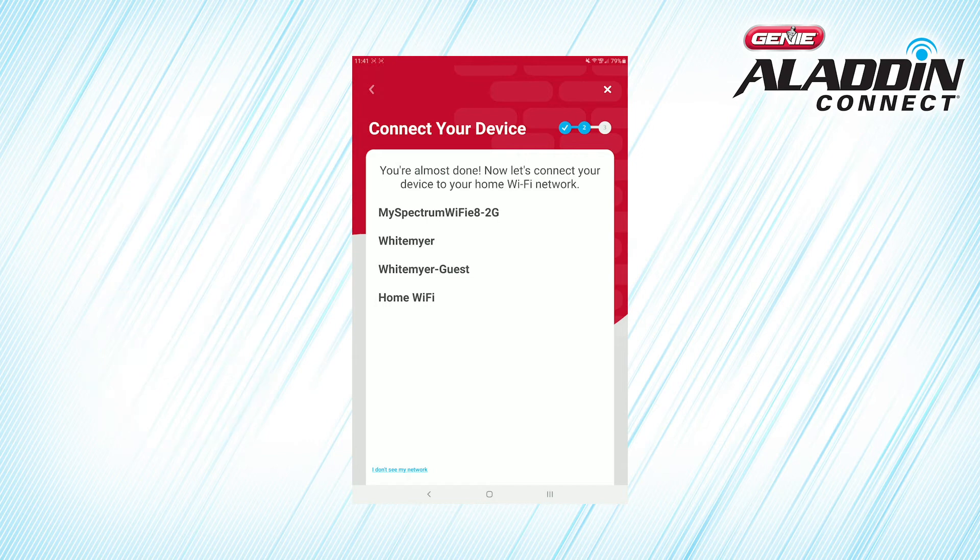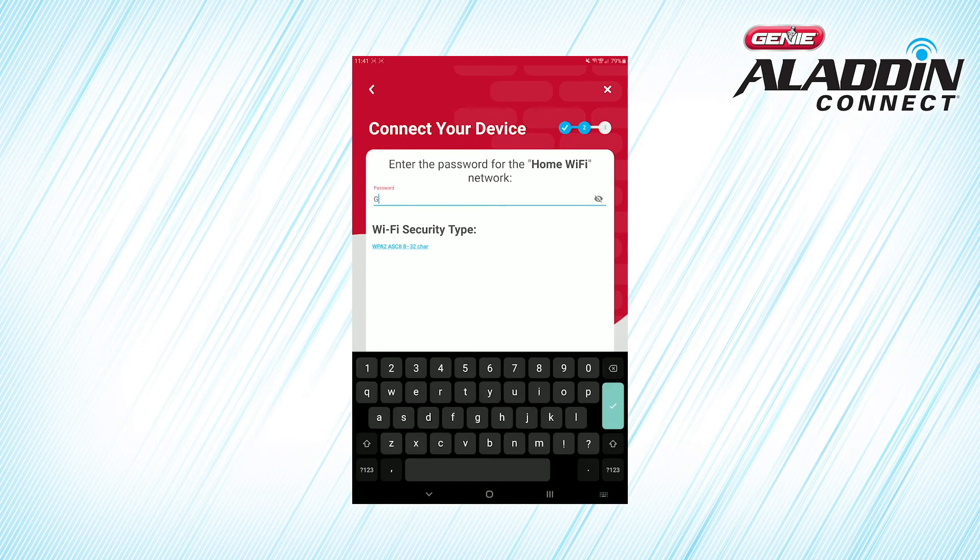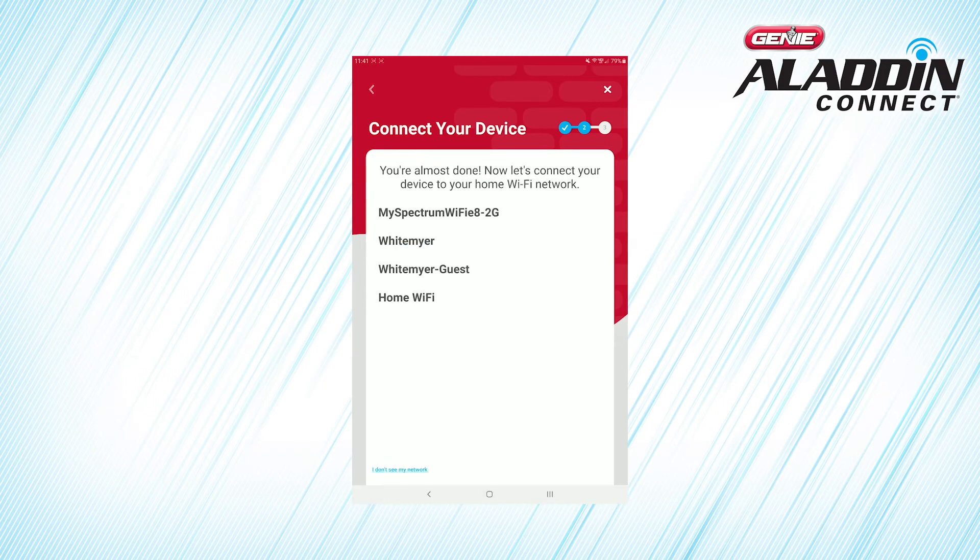Select your home Wi-Fi network from the list. Enter your home Wi-Fi network password and press Continue. Remember that your Wi-Fi network password is case-sensitive. If you don't see your network in the list, you can manually enter your network name and password.